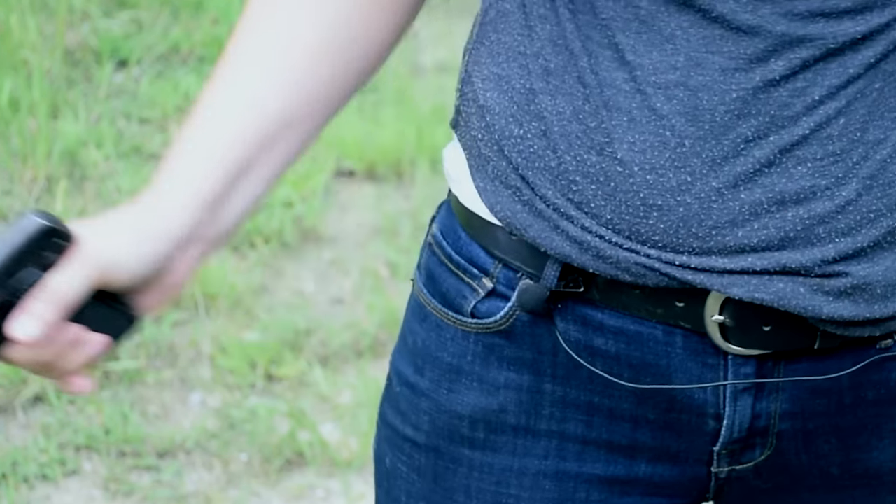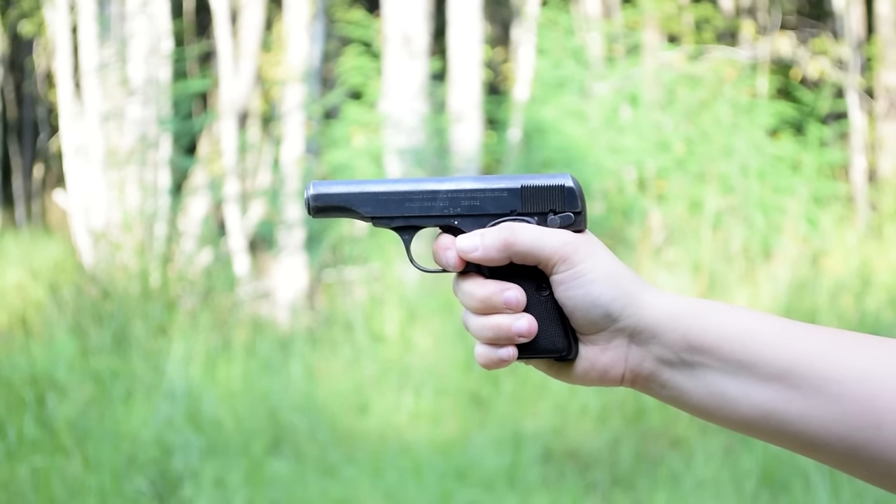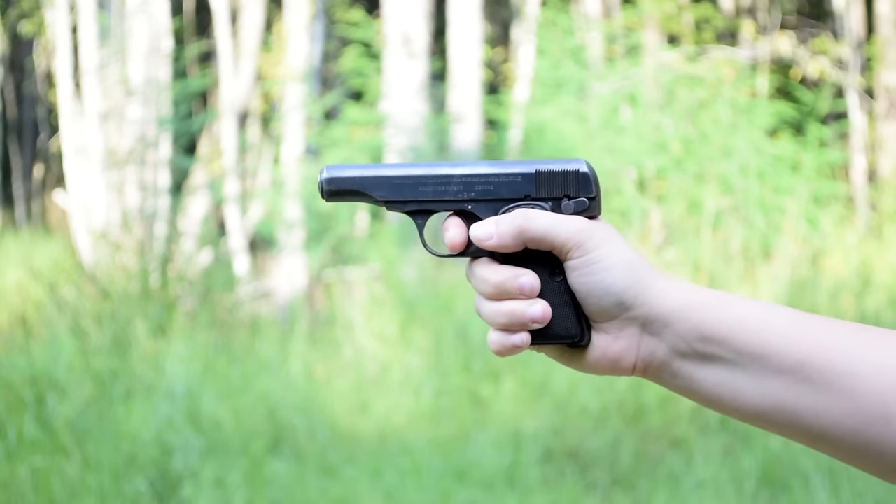Rack that slide — a little stiff — and we are ready. Compact, sleek, this blowback striker-fired pistol barely fits my hand. The trigger pull feels fairly clean, and the low bore axis keeps the recoil snap low.